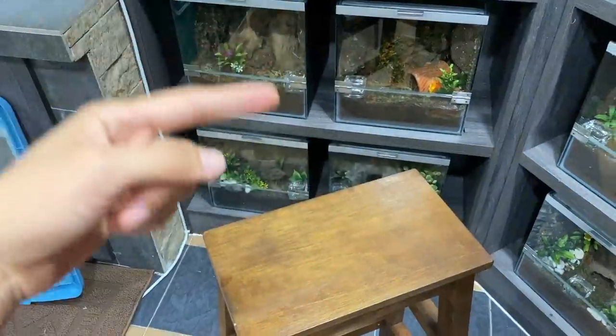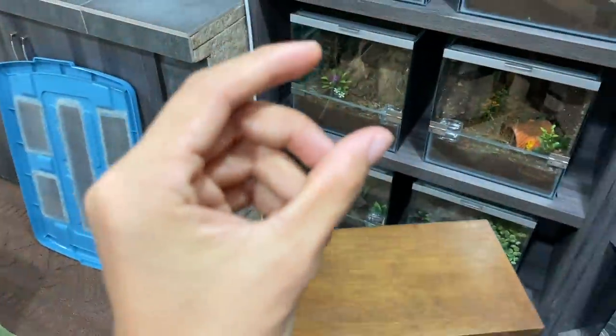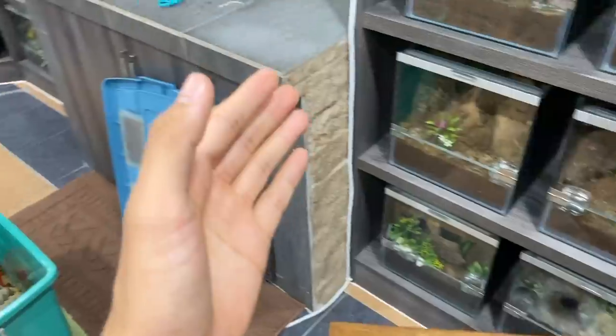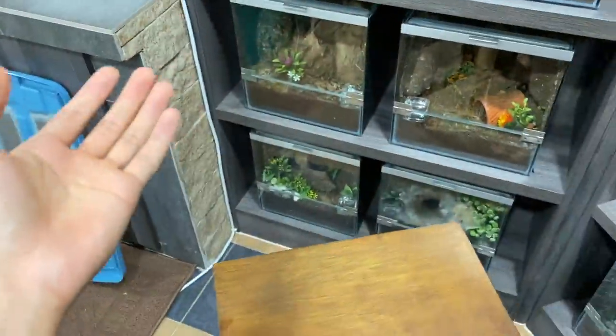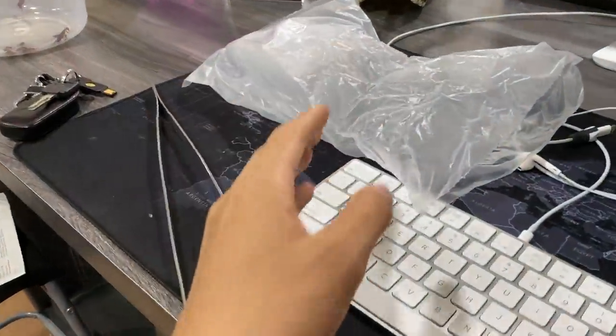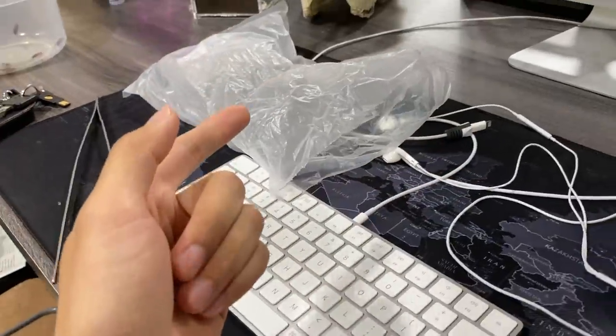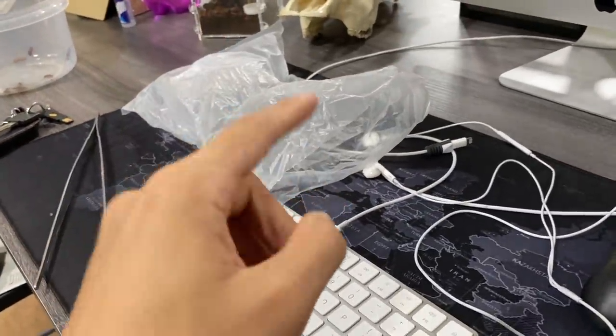For baboons especially, males only have a few months to live after they mature out. The males are way, way tinier than the females — that's just how nature intended it. So no, I am not breeding an undersized male — that's simply as big as the male is going to get. We'll do the actual breeding in another video.